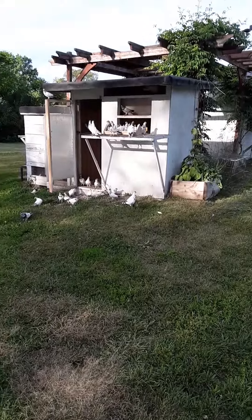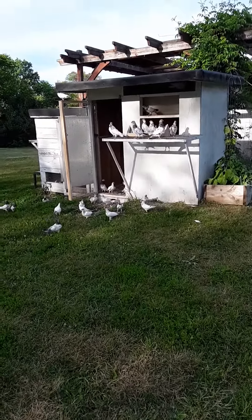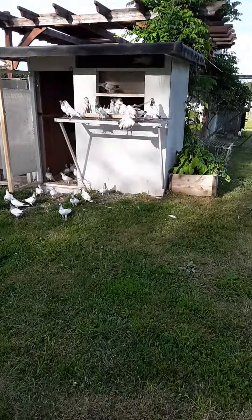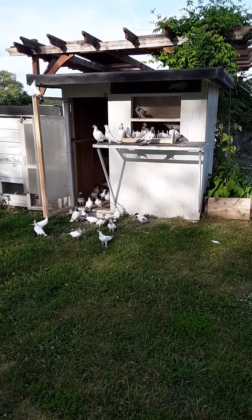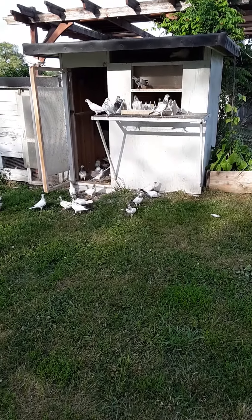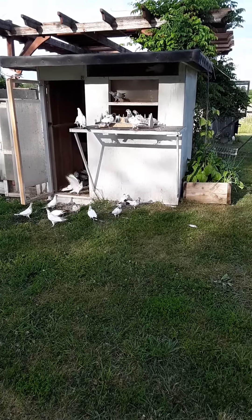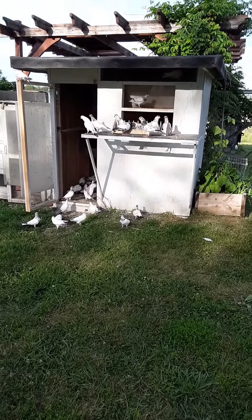Mosquitoes ain't too bad. Got my Budapest out here. Training them again. This is probably a better shot in the afternoon — they've been out all day. Thank goodness the hawks ain't bad right now this time of year; they're usually really bad in the spring and fall. But the only bad thing right now is these darn mosquitoes.